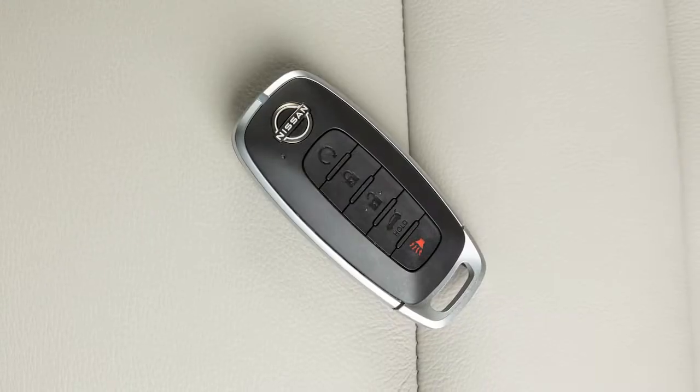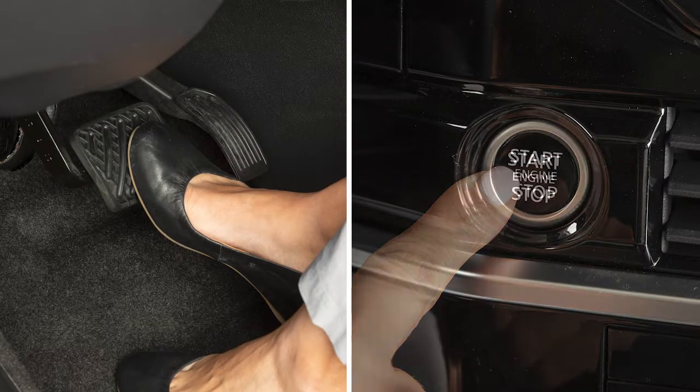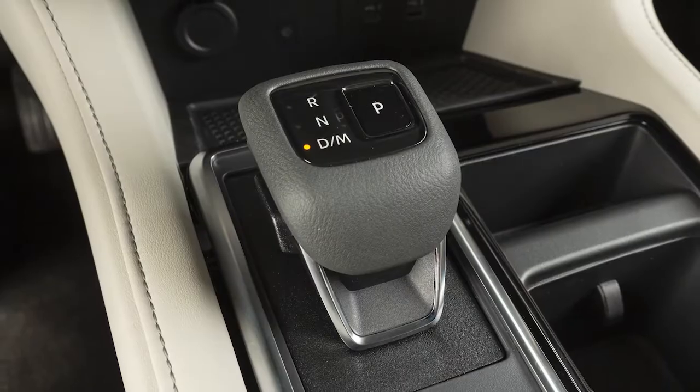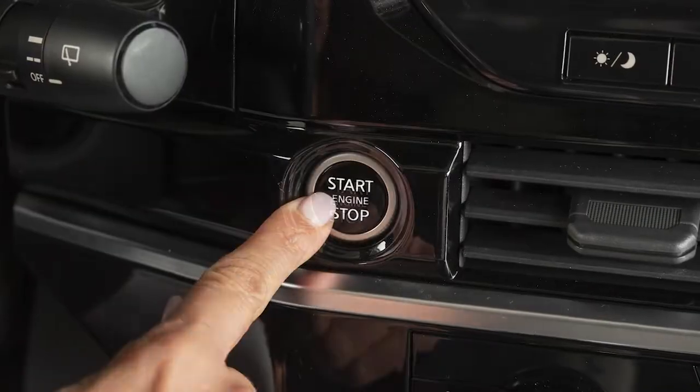To start the engine, you must have your Intelligent Key with you. Press the brake pedal and then push the ignition switch. To stop the engine, move the shift selector to the park position and push the ignition switch.